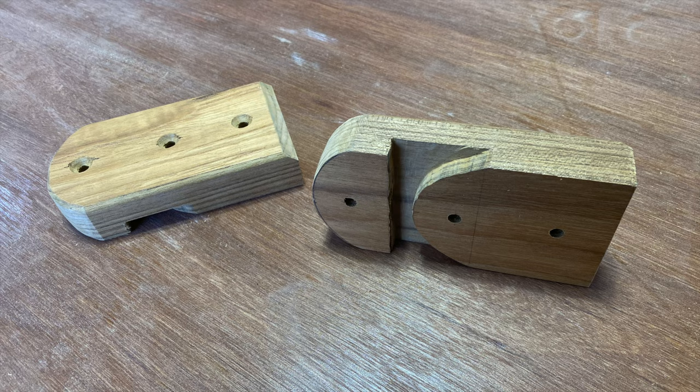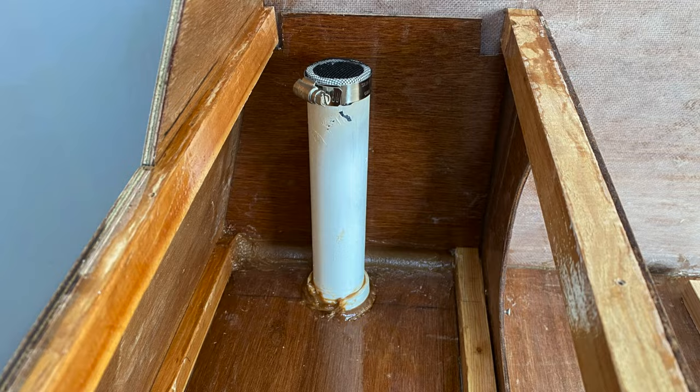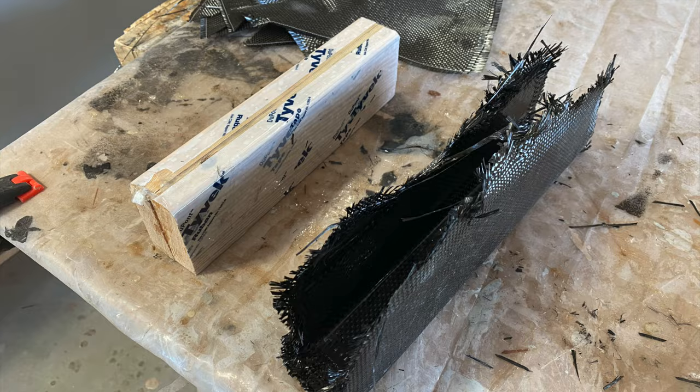A number of jobs were taken off the checklist in March. The sink was drained to a through-hull. The propane bottle was linked to the galley stove. An air vent was added to the cabin. Boarding steps were installed. And finally, rudder hinges were fabricated out of carbon fiber.